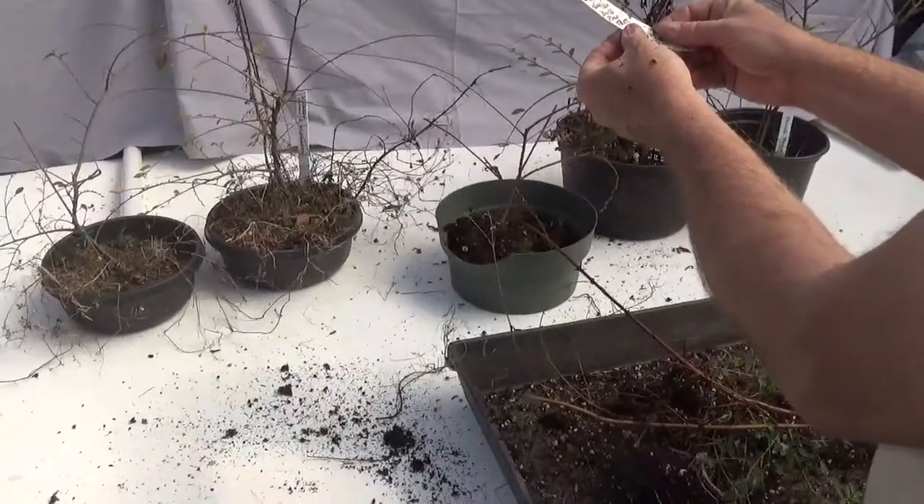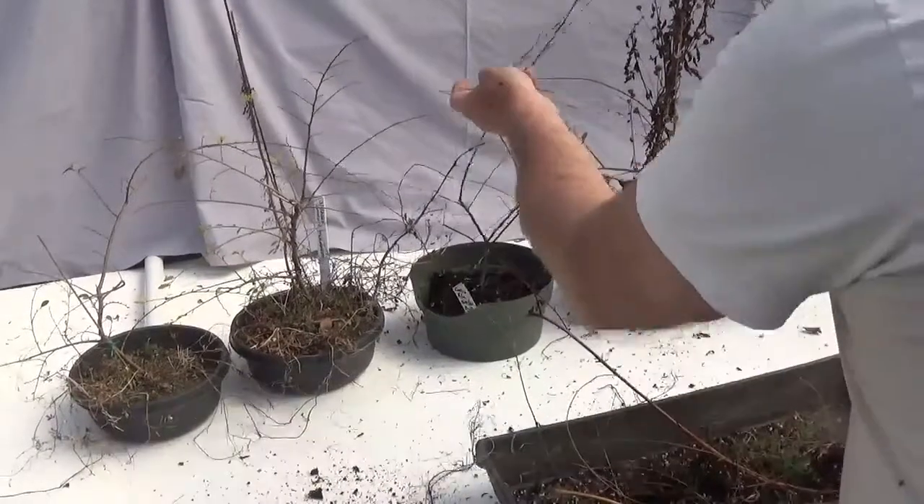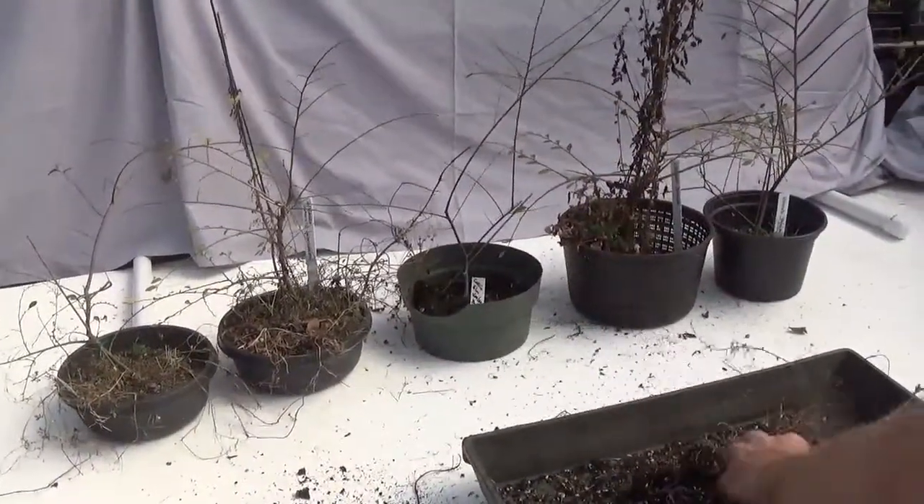There's my label: Catlin Elm, January 29th, bulb pan test.